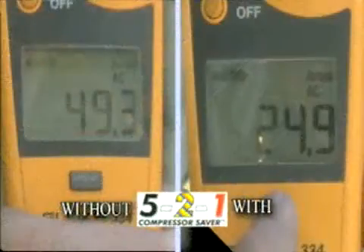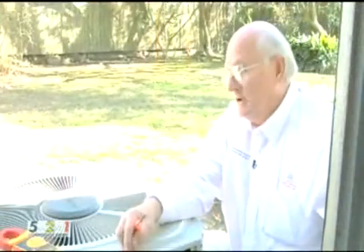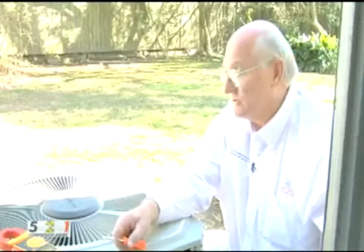We have reduced the amperage from 49.3 to 24.9 amps — that's almost a 50% reduction in inrush amperage. Remember, any meter that reads the demand is going to see this effect, and it'll save money for a commercial application also.